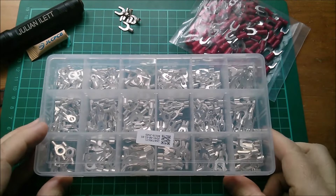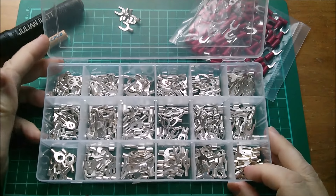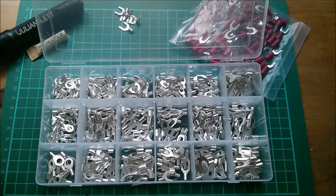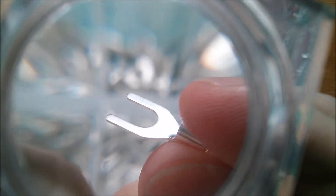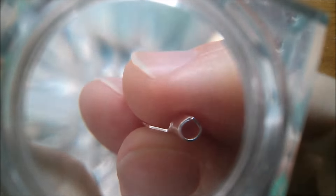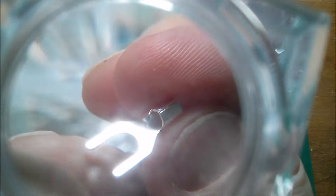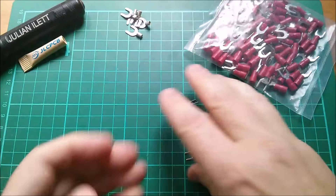So I bought this 420 crimp terminal set on eBay from China and it's just completely horrid. These things are just wafer thin - look at the metal, it's just ridiculously thin, there's no strength in these. This one's not even stamped with any markings, and because it's thin metal you get this whopping great hole in the end which is no use to me - that's not going to guide in my nice fine wire. These are awful.